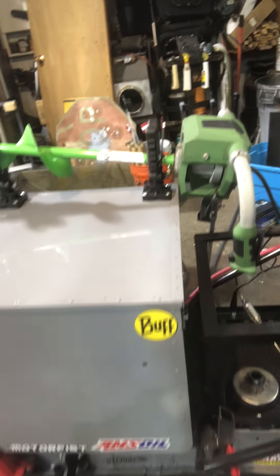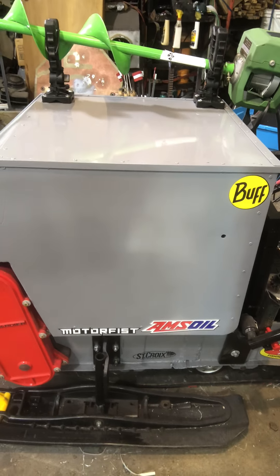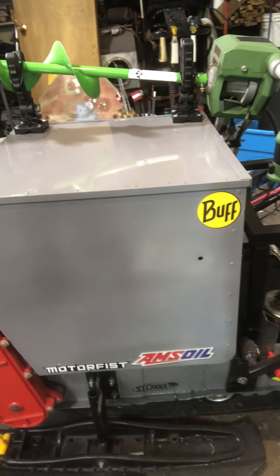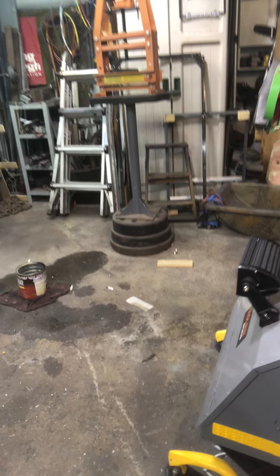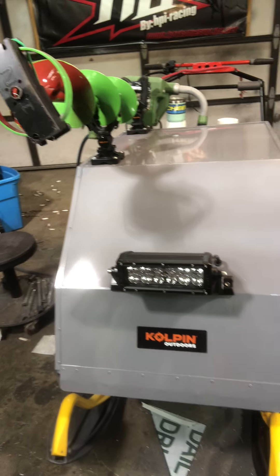Here's the hood. Got some of the decals on — I'm still waiting for the big wolf's head for the side, a snarling wolf. Temporarily mounted the headlight just so I can get the hole drilled for the grommet and the holes for the light.